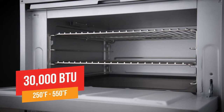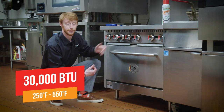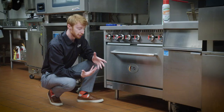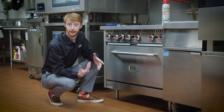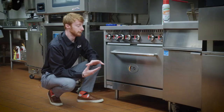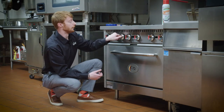The oven operates with a 30,000 BTU burner and provides a temperature range of 250 degrees up to 550 degrees Fahrenheit. When you first operate the oven there will be a smell, which is simply factory grease and oils left behind from the manufacturing process. Before putting food in, we recommend running the oven at the full 550 degrees and letting that smell dissipate and burn off.